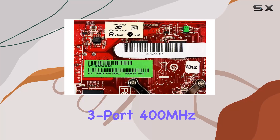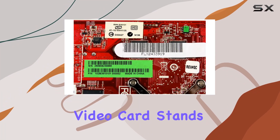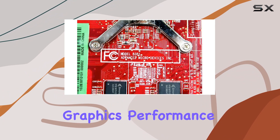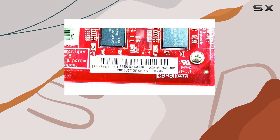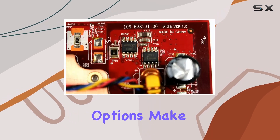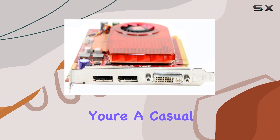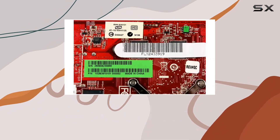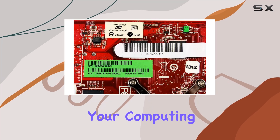In conclusion, the HP 512 megabytes 3-port 400 megahertz PCIe 16x ATI video card stands as a commendable choice for those seeking exceptional graphics performance. Its AMD Radeon coprocessor, generous graphics RAM, and versatile connectivity options make it a valuable addition to any system. Whether you're a casual user or a demanding enthusiast, this card delivers the graphical horsepower you need to elevate your computing experience.